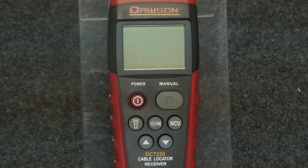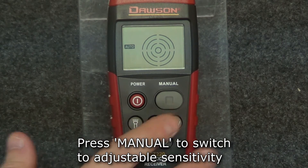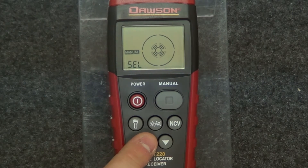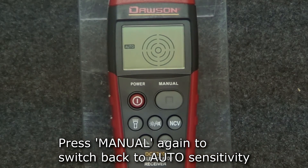Turn on the receiver by pressing the power button. The default sensitivity of the receiver is auto. To switch to manual sensitivity, press the manual button. Press the up and down buttons to adjust the sensitivity to the desired level. To return to auto sensitivity, press the manual button again.